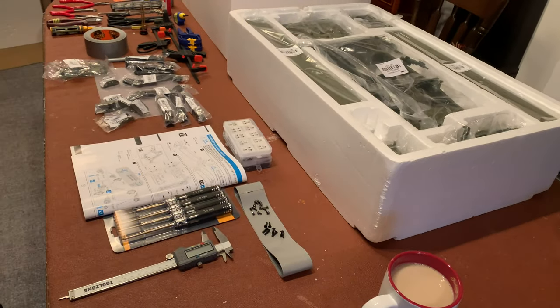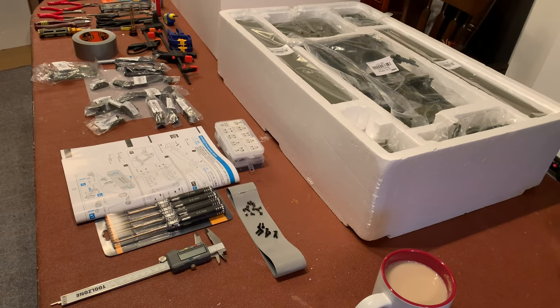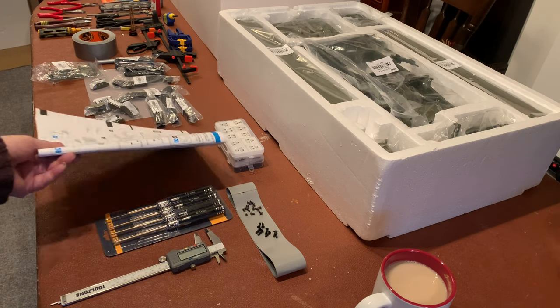Now what I like to do is to get out all the parts for a page and put them all down on my mat so that I'm ready to work with them. I've got the screws out, I've got the parts out, and I've got to the bottom of the page.